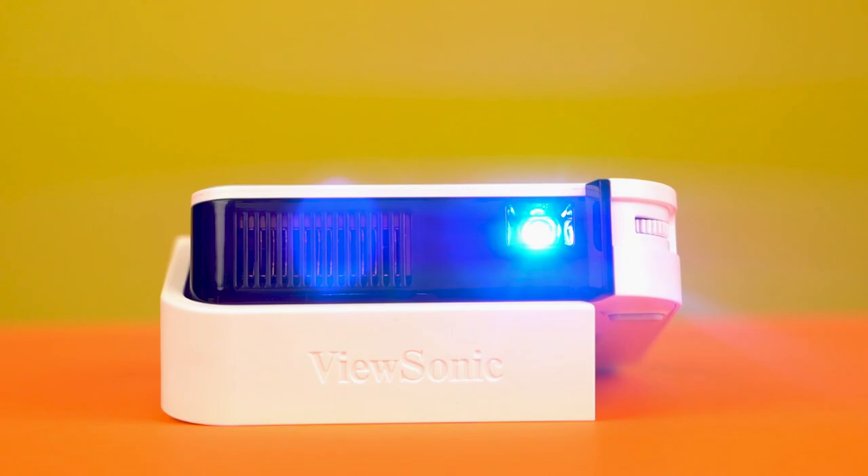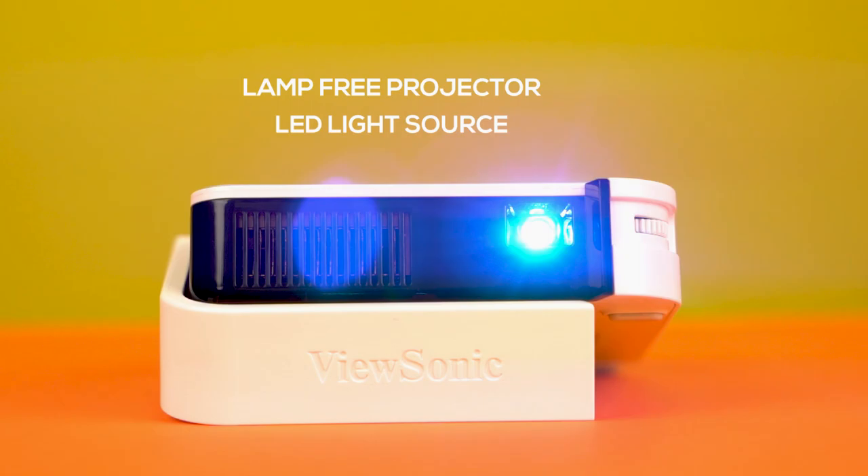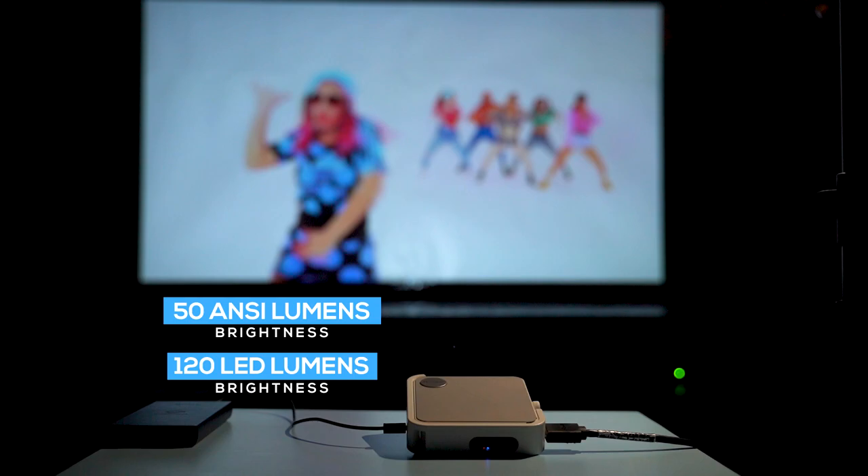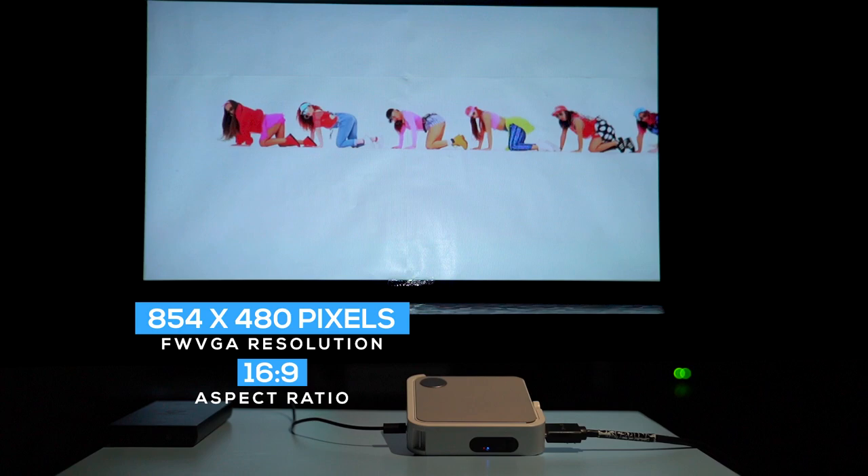Coming to the display side of things, the ViewSonic M1 Mini is a lamp-free projector with an LED light source, a 0.2-inch DLP chip, and a rated brightness of 120 LED lumens. It has a native FWVGA resolution of 854 by 480 pixels at a 16:9 aspect ratio, with support for up to full HD videos — though it downscales such high-res content to fit its native resolution. Its LED light source has a rated lifespan of 30,000 hours, which is about 20 years at around 4 hours of use per day.